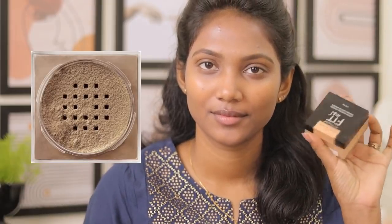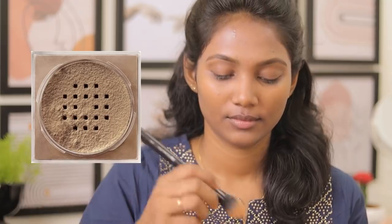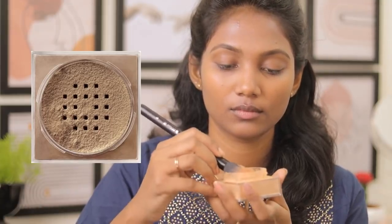Our main target is to apply it well. You can use loose powder, press powder, foundation, or cream foundation. All of these work in the summertime. You can apply any of these.